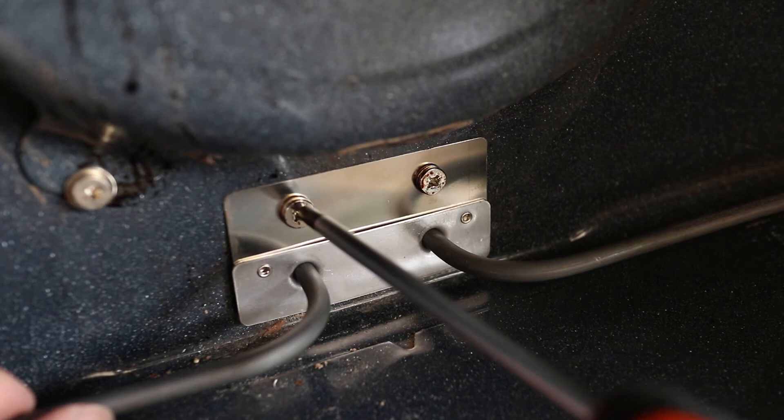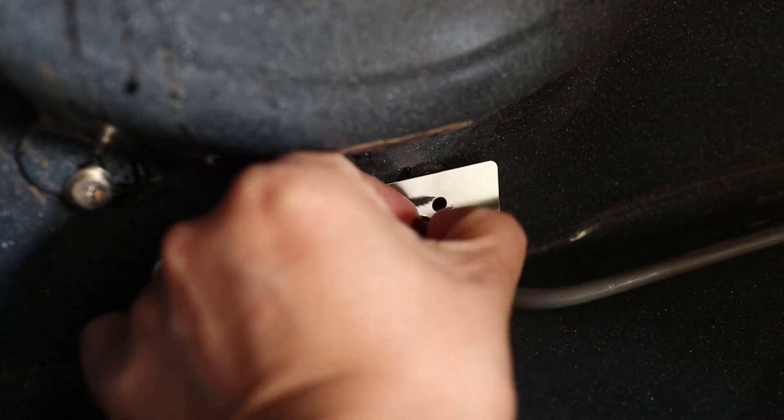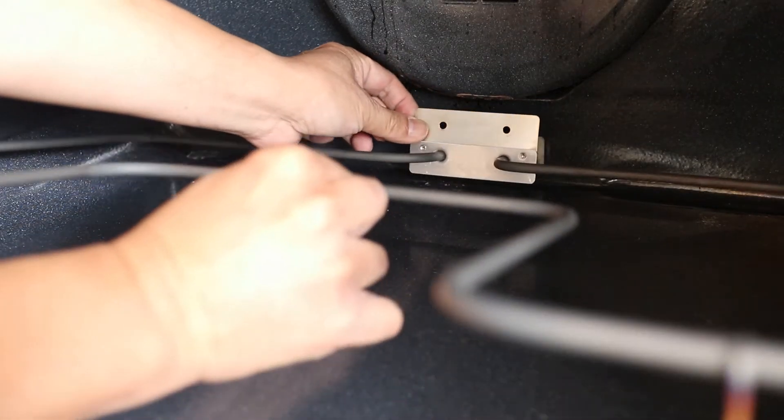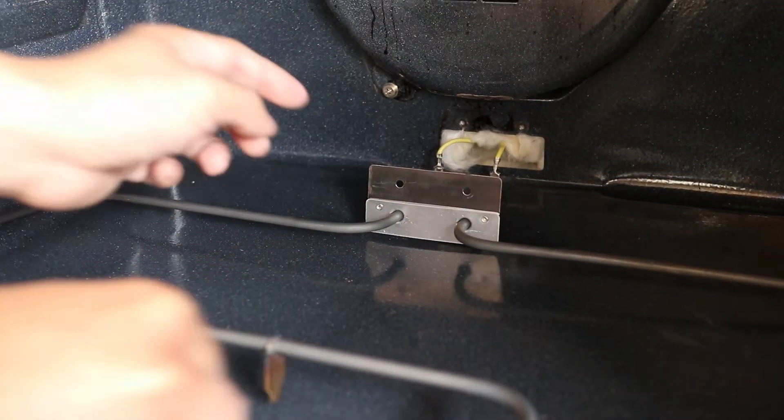To remove the old bake element there's only two screws to take out — that's really all that's holding it in place. Now I'll carefully slip the end of it out from the oven wall. It sometimes gets a little stuck because of the insulation at the back, so you might have to wiggle it a little bit first.